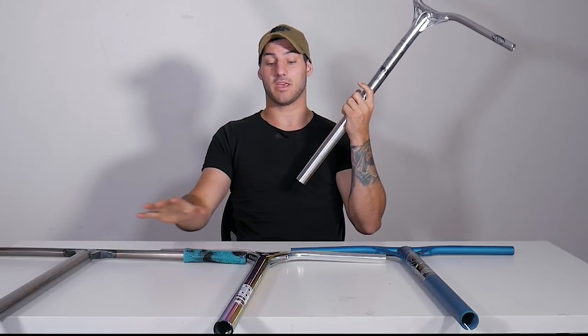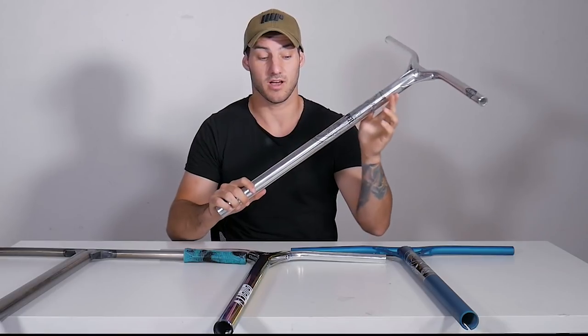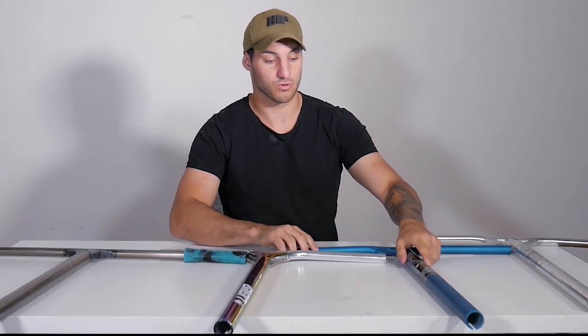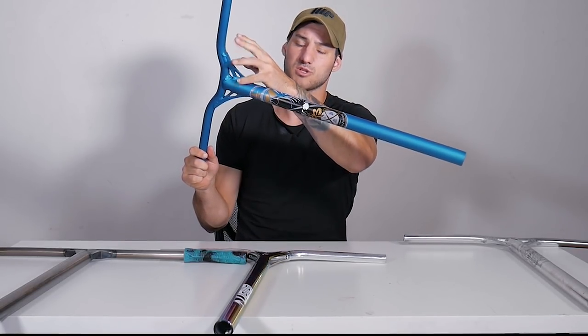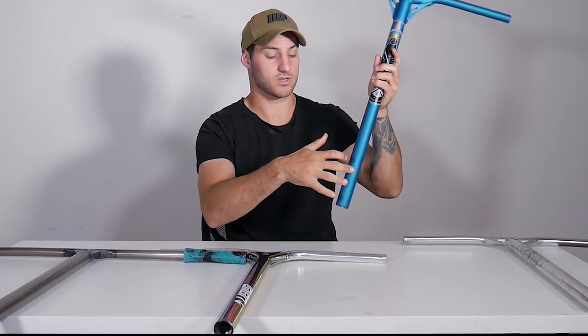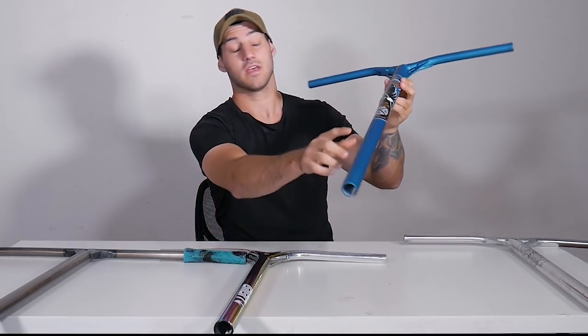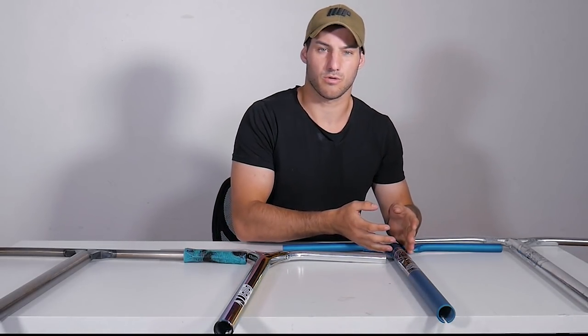Out of all the bars sitting right in front of me, my personal favourite is the Reaper V3s by far. My biggest problem with the Reaper V2s was that the gussets came up a little too high and too sharp, so when doing front scooters I would land wrong on my fingers and it wouldn't feel good — that's why I preferred the Unions over the V2s. I 100% prefer the look of the Reapers, to be completely honest.